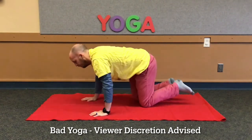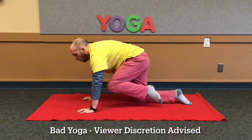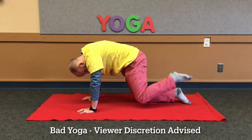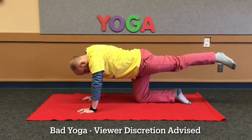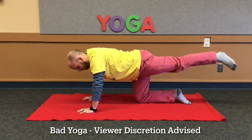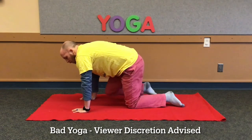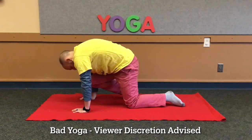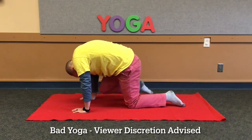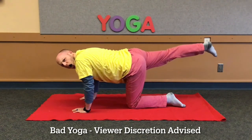Next, we're going to be a tiger. Get onto all fours and breathe out as you bring your knee up to your forehead, curving your back. Then, without putting your leg back down, hold it out behind you. Then turn your head and growl. Now repeat with your other leg on the other side. Breathe out as you bring your knee up to your forehead, curving your back. Then, without putting your leg back down, hold it behind you and stretch it out. Don't forget to turn your head and growl.